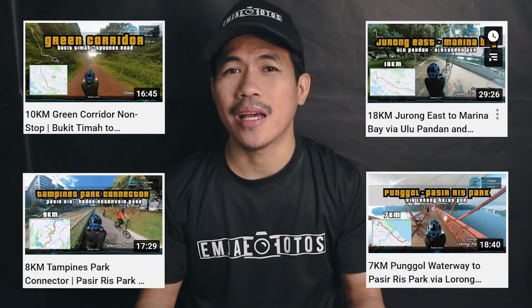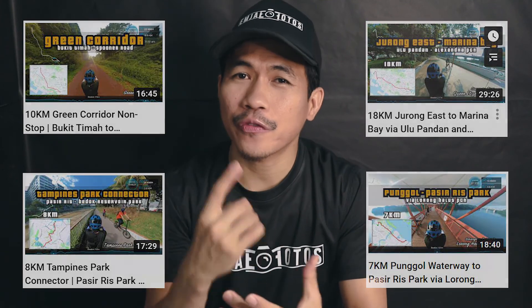Before we begin, a quick disclaimer: first, this e-bike has been sent to us by Maximal SG for free so we can do a long-term review and use it on my cycling expeditions and exploration around Singapore, but everything I'm going to say is based on my honest personal opinion. Second, I am not an expert or professional reviewer of e-bikes, so please bear with me as everything I say is based on my personal and basic knowledge.